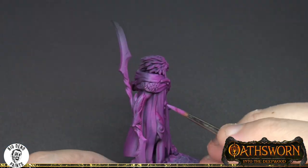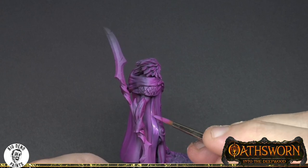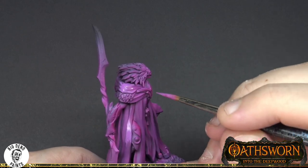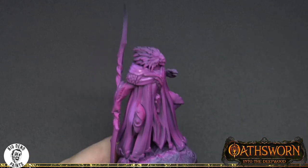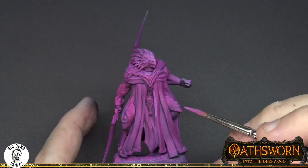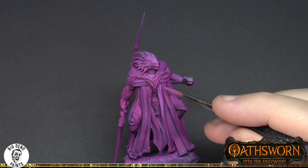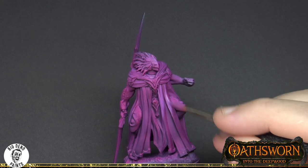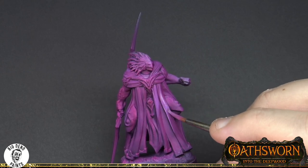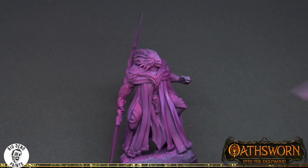I am making a slightly higher value second coat, again trying to establish the volumes and the light. When you're painting something where you need it to be smooth, you really want to try and build up several stages of color. The medium I mix into each of these layers - the Jo Sonja Magic Mix - certainly does help create a smoother transition between each of these layers.